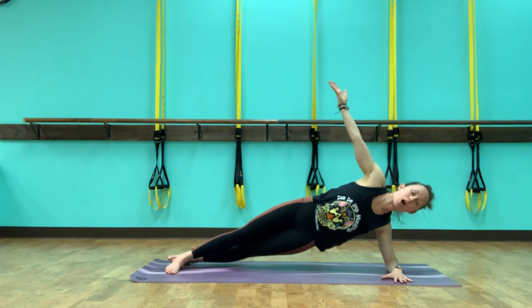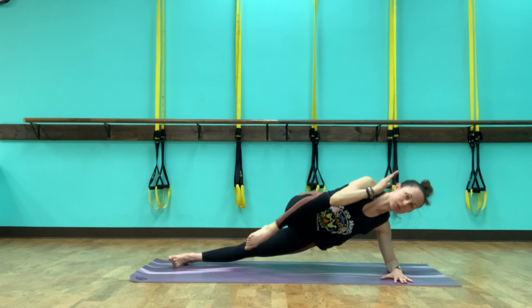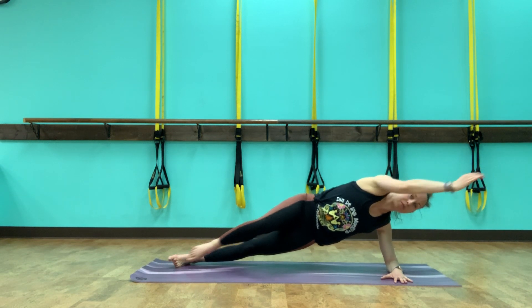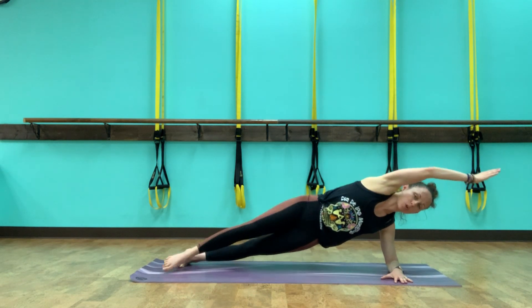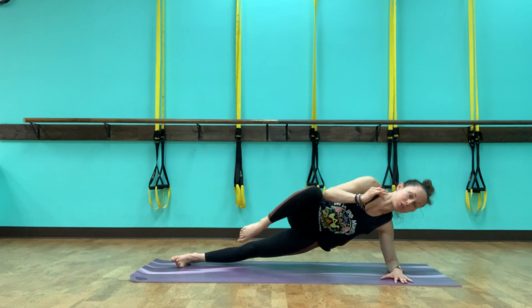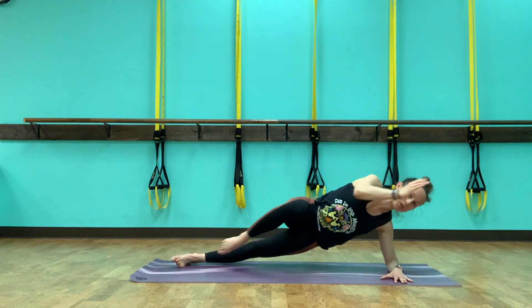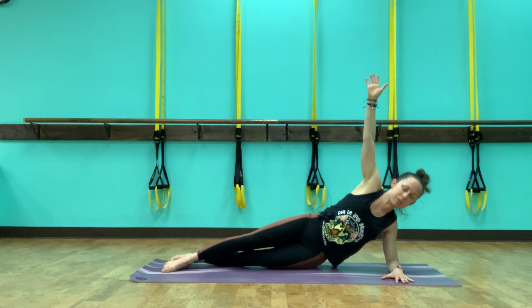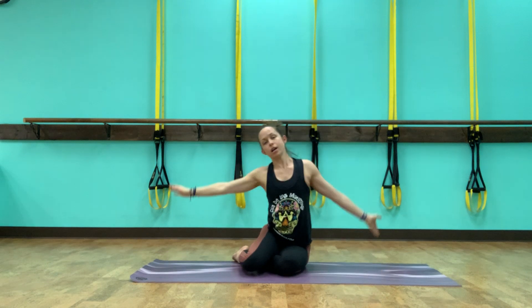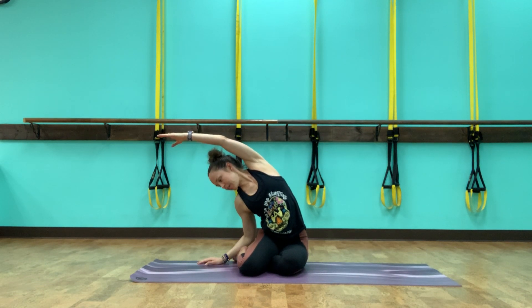Bring that arm back up, bring the arm up over the ear. Inhale here, exhale — elbow to knee in front. Bringing it out and in front. Still keeping the ribs lifted, keeping the shoulder pulled down. Drop the left knee if you need to. We've got three, and two, one more. Bring that foot down, bring the other arm back up, drop the hips, spin the knees, and reach over to stretch out the ribs on the left.